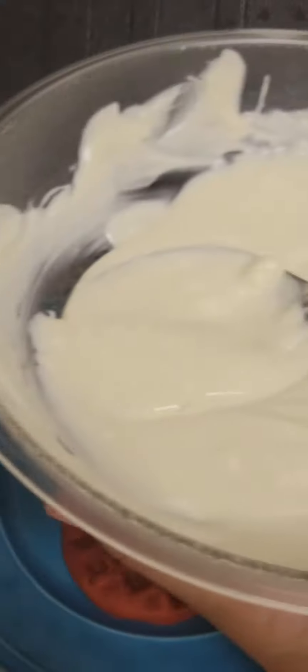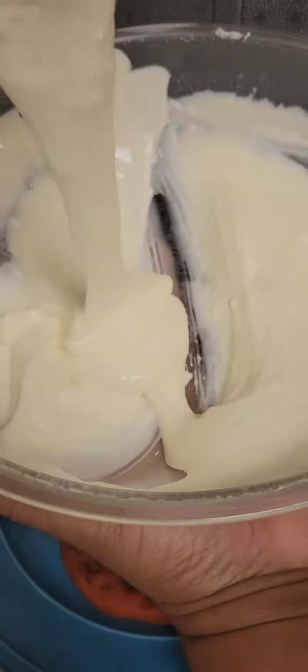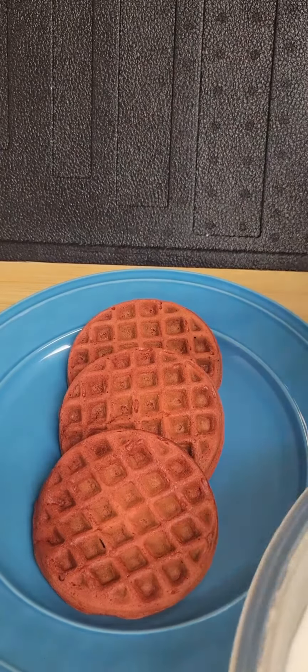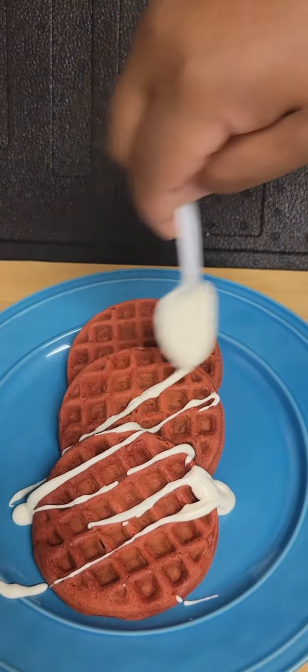Then we're going to mix a quick cream cheese drizzle. We have one block of cream cheese, one half stick butter, one and a half cups of powdered sugar, a teaspoon vanilla, and about a half cup of milk — a little bit more depending on how you want the consistency to be for your drizzle.